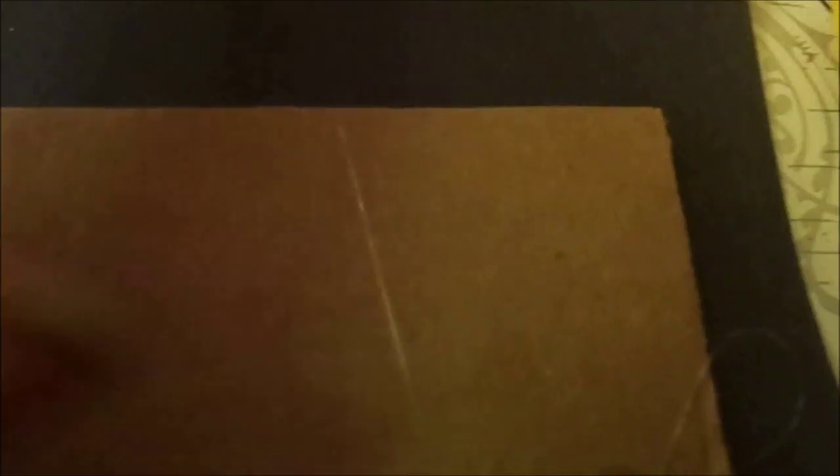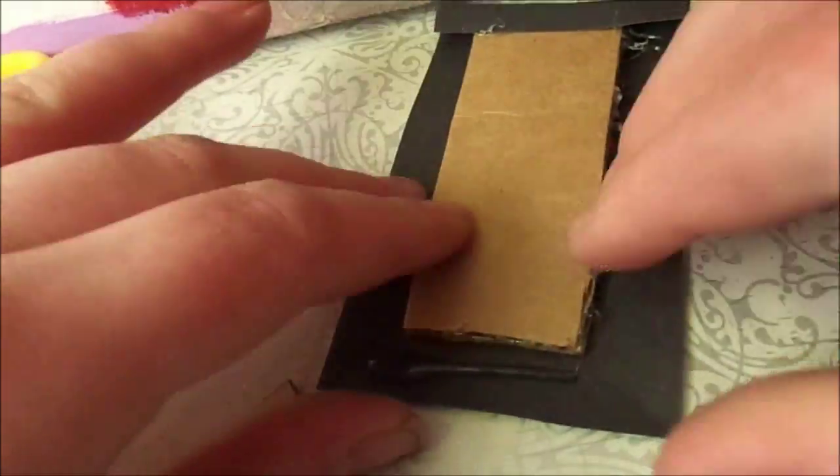To cover it with paper, I cut and leave extra paper around the edges. Then I glue down the corners and edges. Repeat the step for all six pieces.